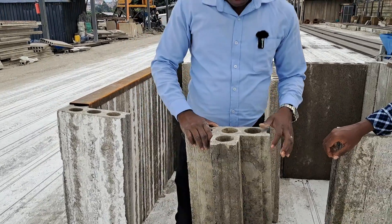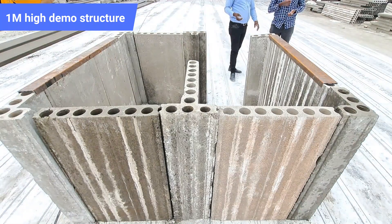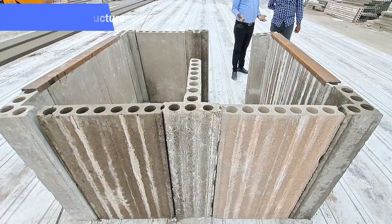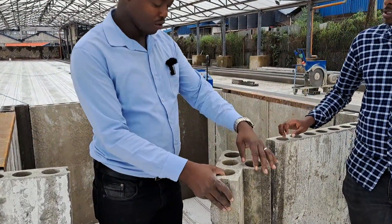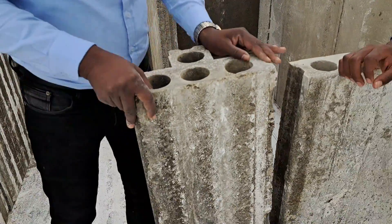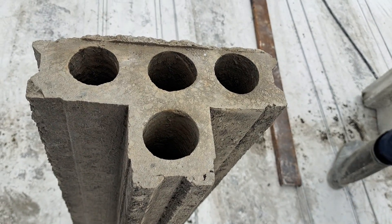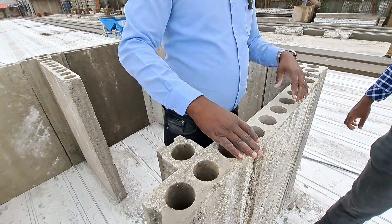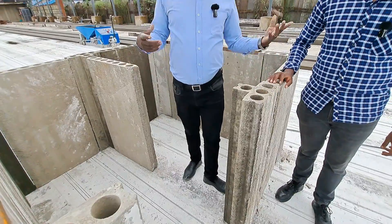The height of this component can still be customized as we do with the other precast panels — it can be customized to your height. When you're building with this one, it simplifies your work. In this demo, this would be your precast T, and where you have the T-joints, you will have another panel protruding this way, another panel protruding this way, and another panel protruding this way.